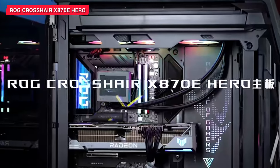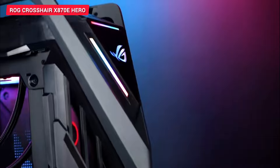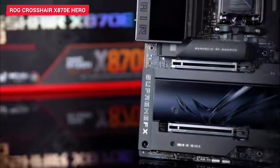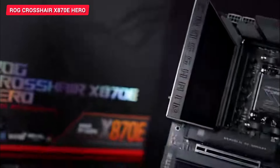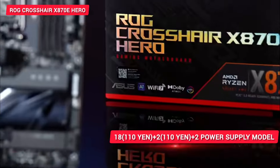Hello friends, welcome back to the channel. Today in this video, let's see about the ROG Crosshair X870E Hero motherboard, which is for AMD 9000 series CPUs. Let's see the specifications of this motherboard.